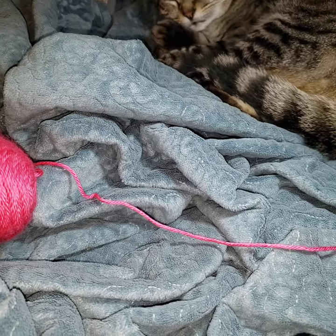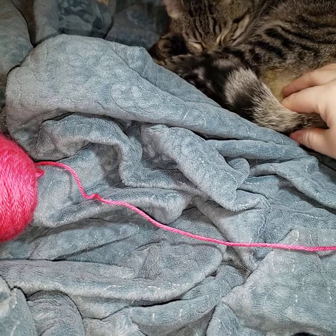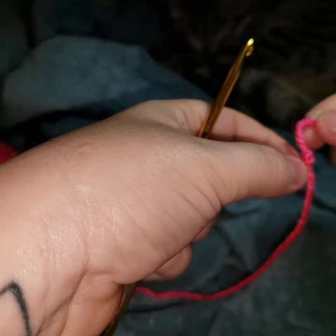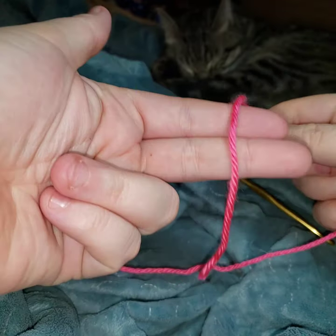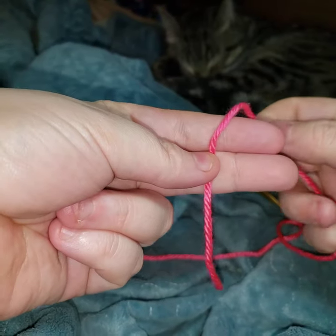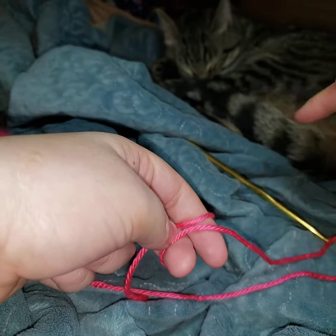Welcome back to Curry Containment Crochet with our special guest, Mr. Alex. Now we're actually going to start crocheting. The first thing we're going to need to do is make a slip stitch. There are some beginnings that start a little different, but this is going to be your main beginning for working back and forth.